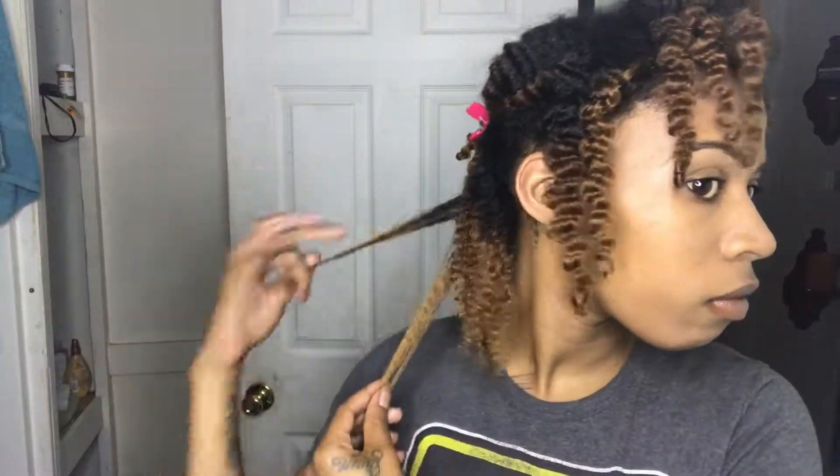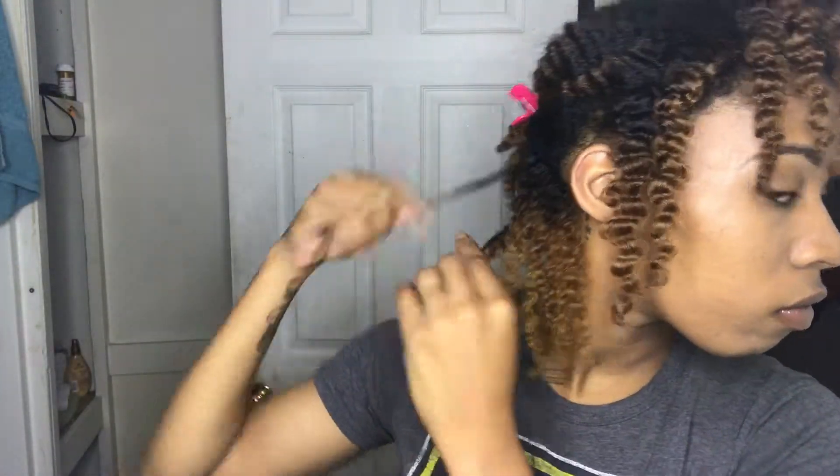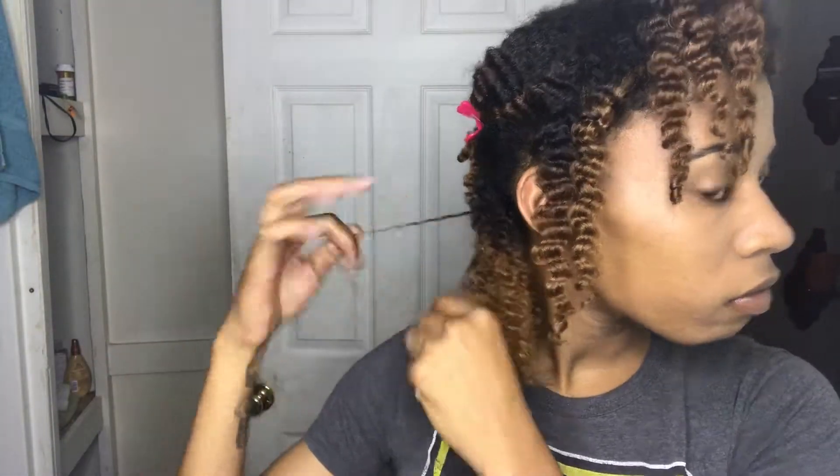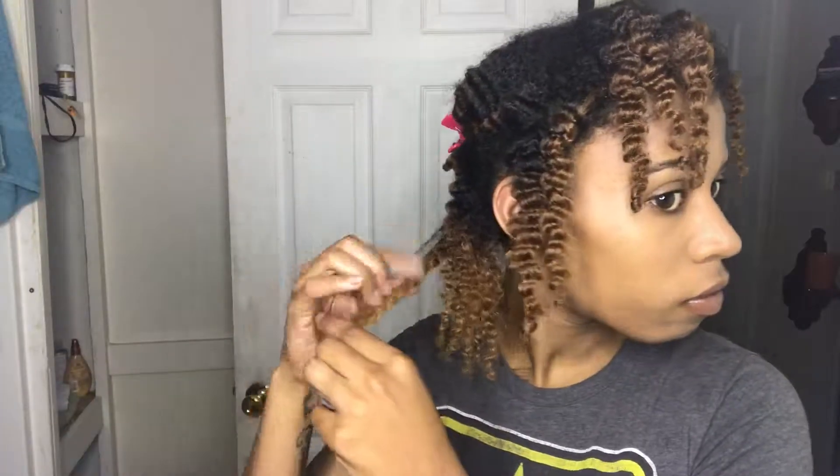As I was separating, I did notice my ends start to frizz up a bit. I don't like frizz, so what I did to try to tame that frizz was to add a little bit of gel to my ends. I will separate the curls and then I will finger coil the ends with the gel.